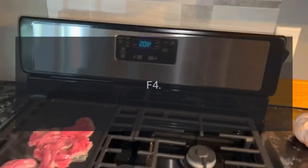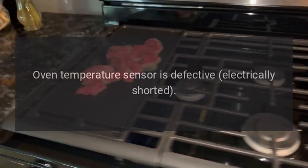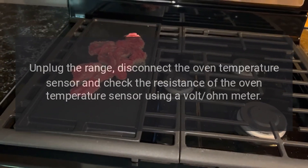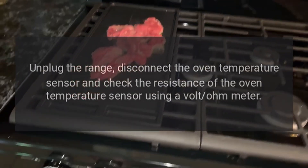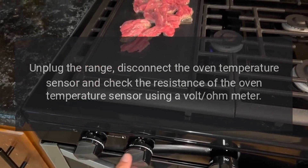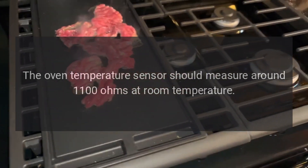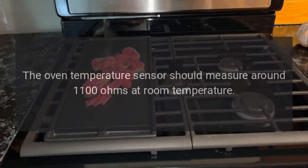Code F4 — Problem: Oven temperature sensor is defective (electrically shorted). Fix: Unplug the range. Disconnect the oven temperature sensor and check its resistance using a volt-ohm meter. The oven temperature sensor should measure around 1100 ohms at room temperature.